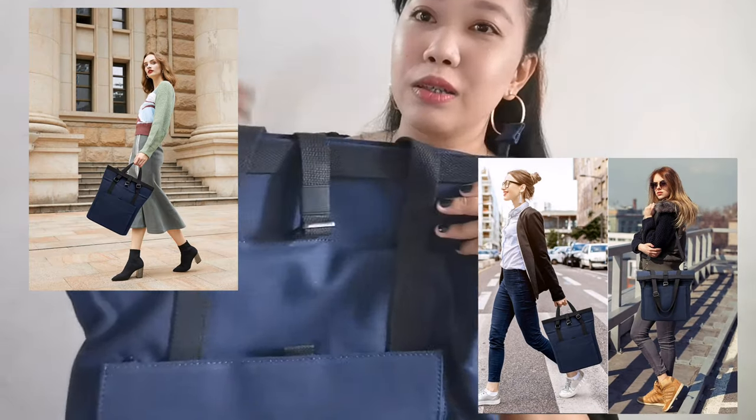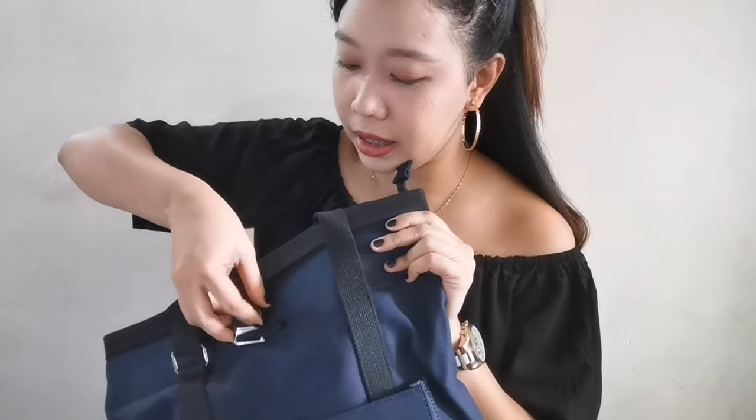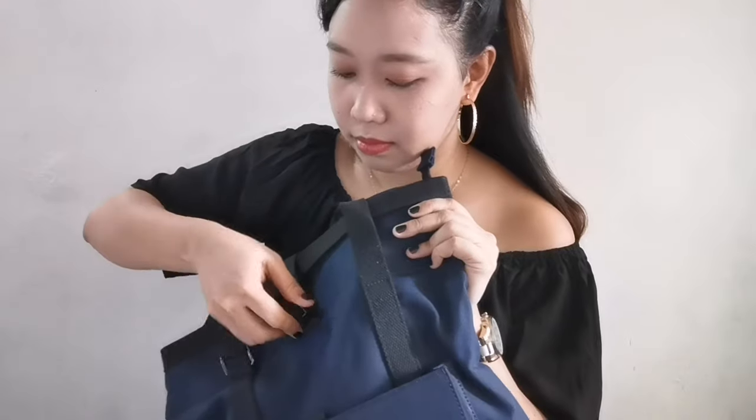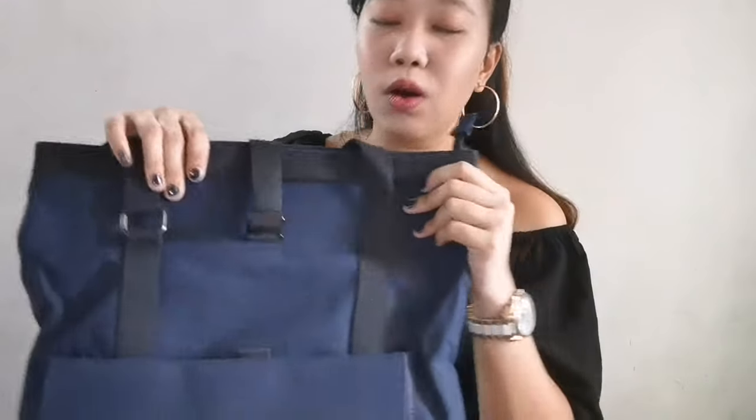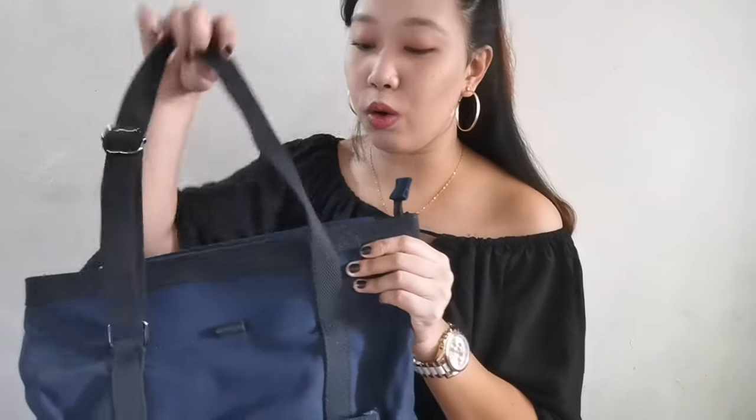There are so many looks you can create with this. It also has a hook here, guys. Fairly, the hook comes off quickly. Let's try putting it back. The hook on the top is okay — at least your things inside are really secured.